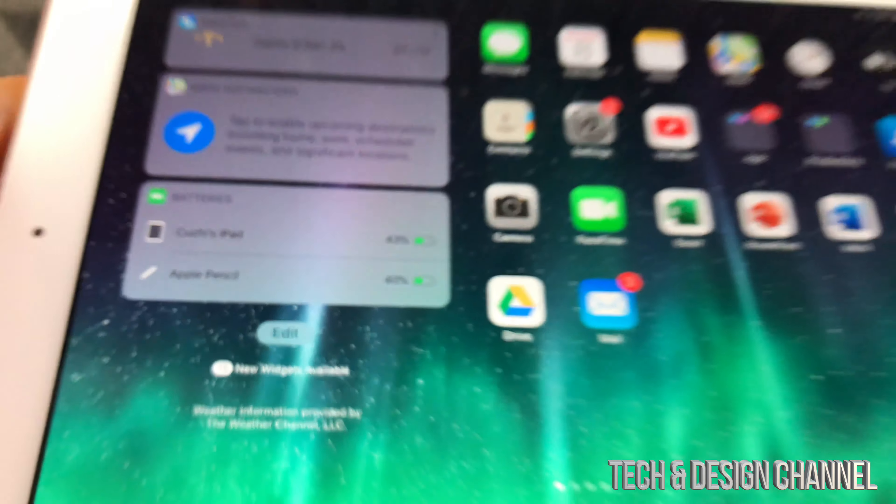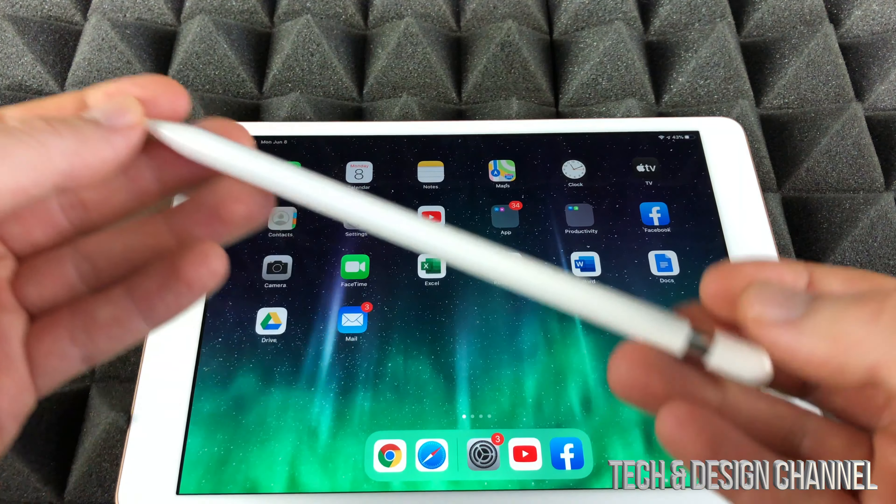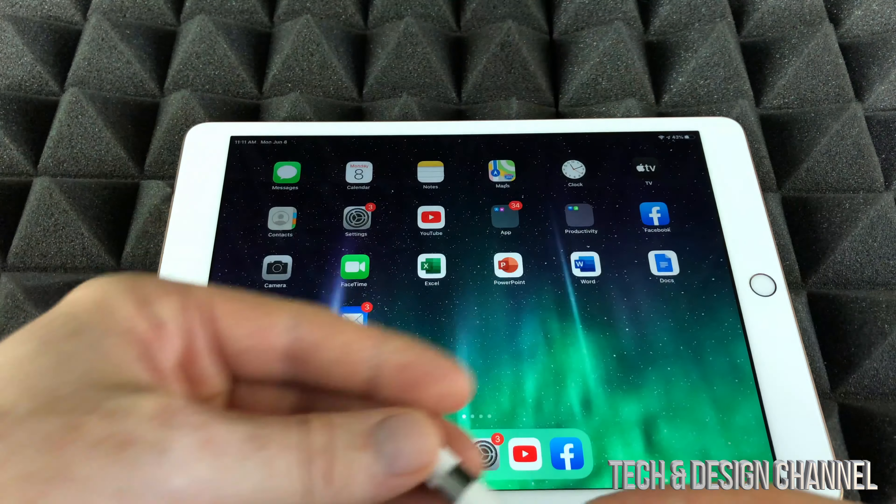So that's how you guys can check the charge of your Apple Pencil. Just make sure that it needs to be hooked up to your iPad, so make sure your Bluetooth is turned on.